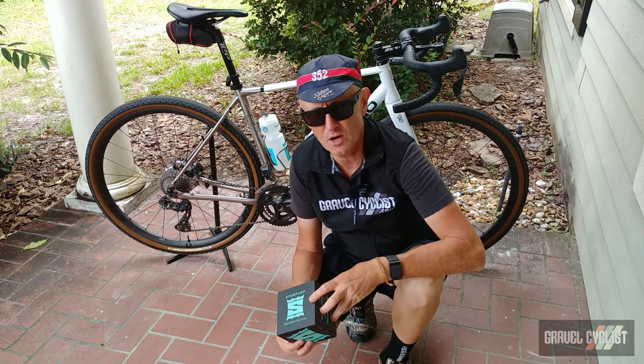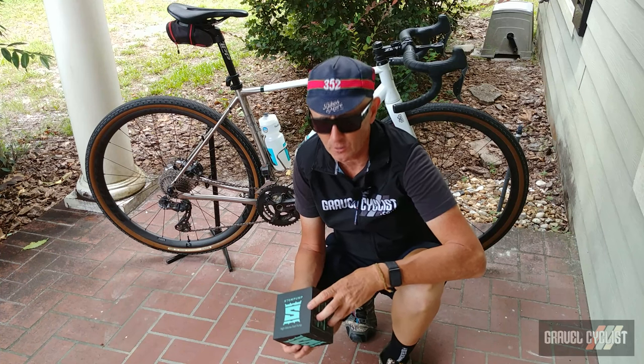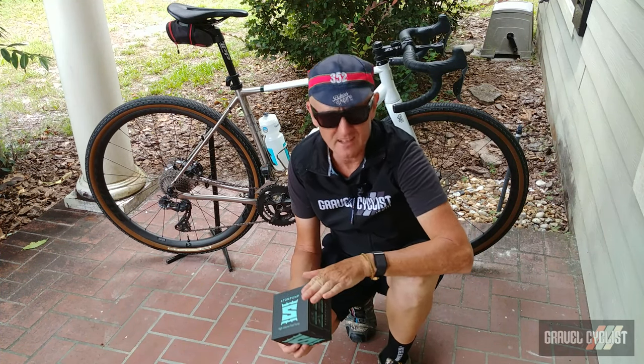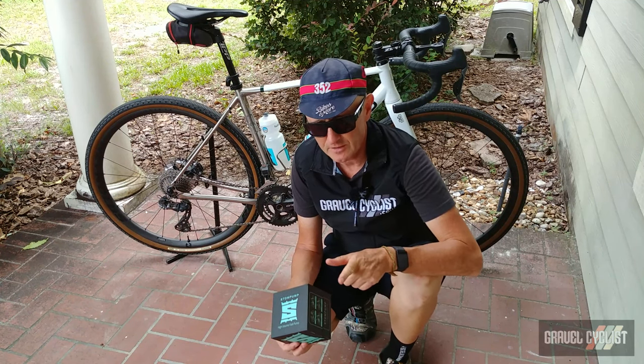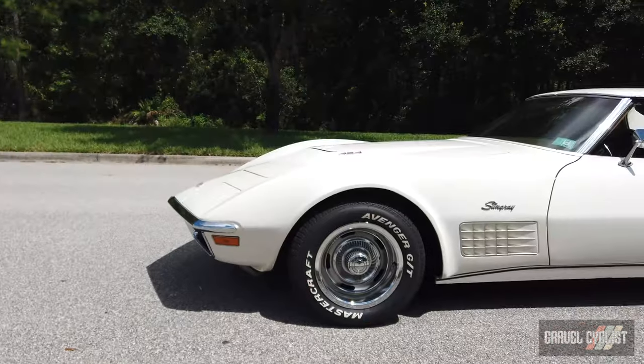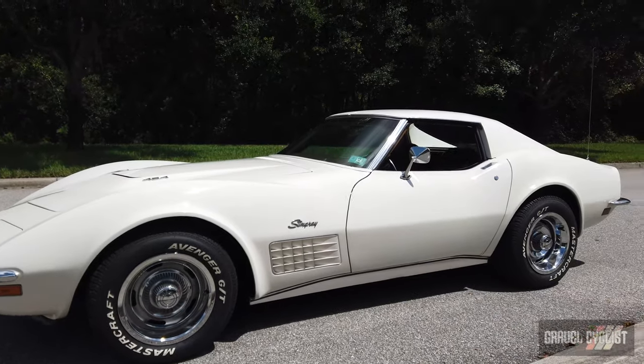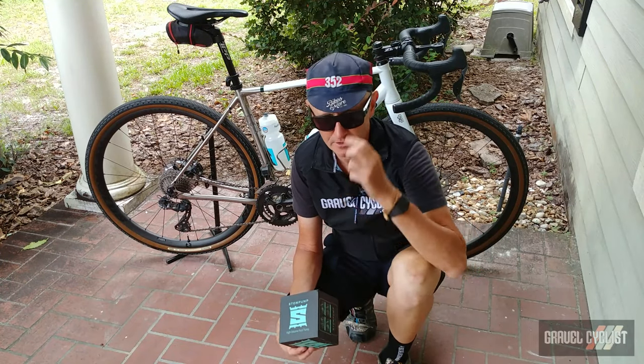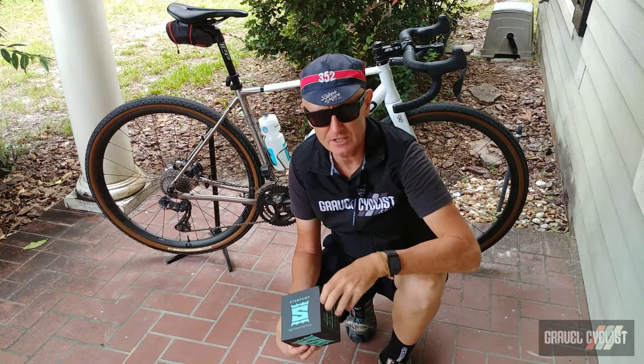There you have it — my review of the Storm Pump of Sausalito, California. As always, thank you for watching. If you haven't already, please consider subscribing to the Gravel Cyclist YouTube channel for product reviews, no-bull gravel bike abuse ride experience videos, and other madness. I'll see you in the next video.